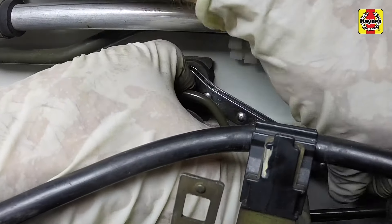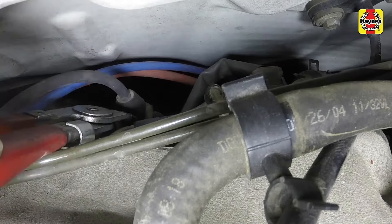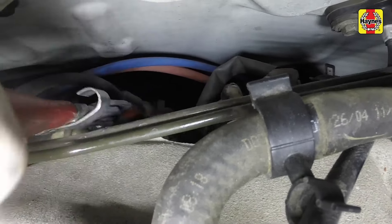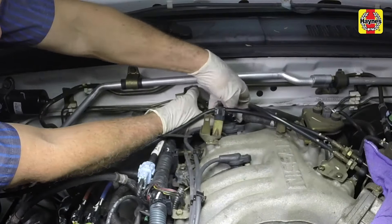The rearmost spark plug may require the interfering brake line bracket fasteners to be removed and the metal brake line assembly to be carefully pulled aside to gain better access. When disconnecting the rear plug wire, a plug wire removal tool may have to be used. If removed, attach the brake line brackets to the body and tighten the fasteners securely.